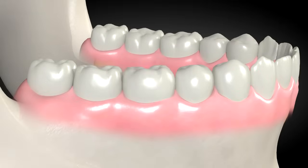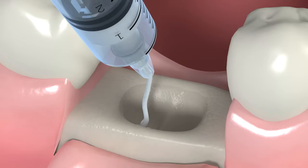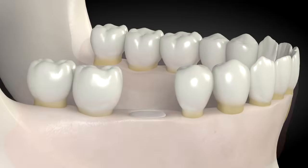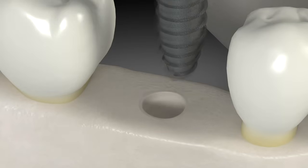Socket grafting is bone added at the time of your tooth removal. The tooth will be removed and the bone grafting material will be placed in the hole left after removing the tooth, for a four-month healing process. The bone heals and the dental implant can then be placed.